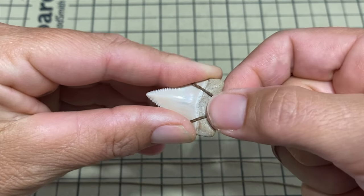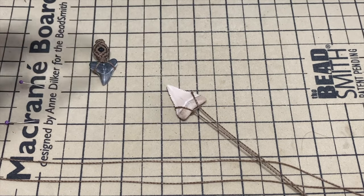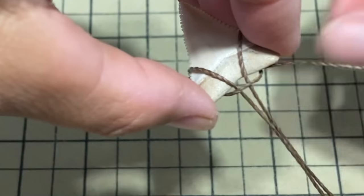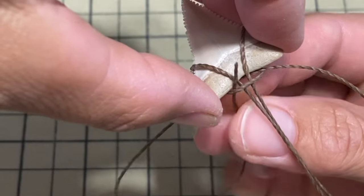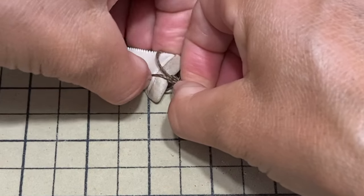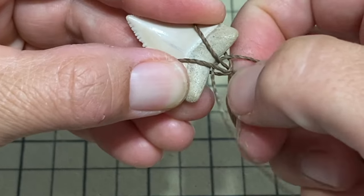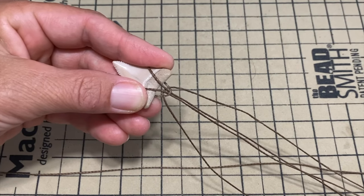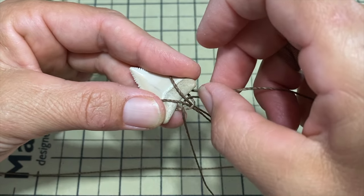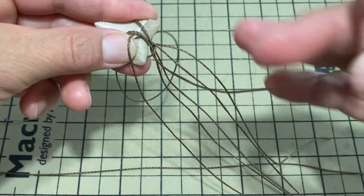Now we're looking at the back of it. Take the second 60 centimeter string, fold it in half, and feed it through one hole and pull it out of the other hole. Find the middle. Keep holding these two strings to make sure they don't fall off until we secure everything. Take the third 60 centimeter string and do the same thing — into one hole and out of the other. Find the middle again.